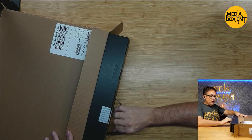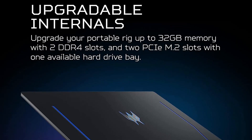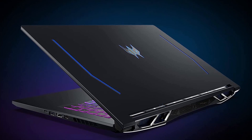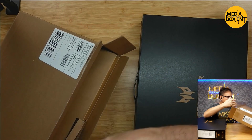Now, memory-wise, we have here 16 gigabytes running at 3200. We can upgrade all the way to 32 if we replace the memory.